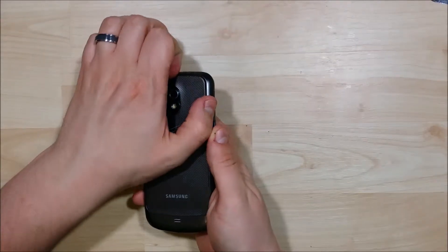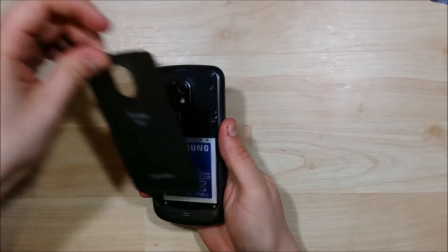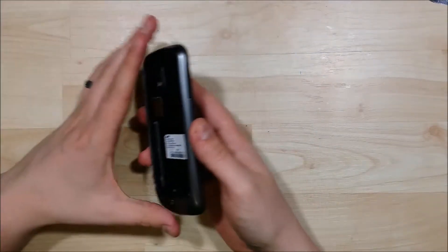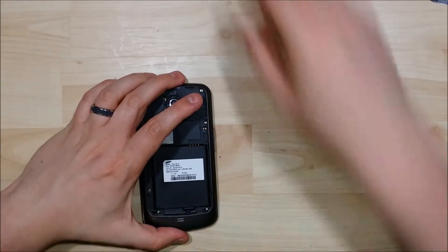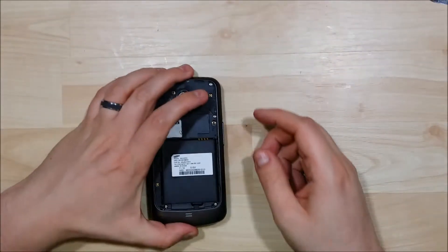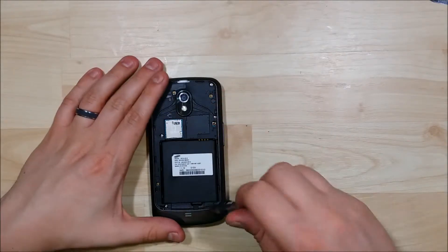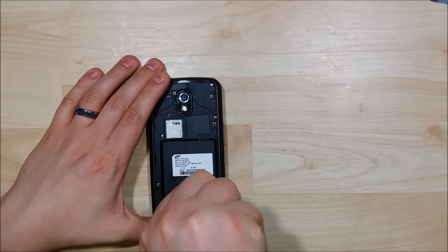The first thing we're going to do is go ahead and remove the back cover, starting from the top and pull it out — it's just on clips — and pull out the battery. If you have a SD card or a SIM card in here, you want to make sure you pull that out. We're going to go ahead and undo all the silver screws on the back here, one by one.